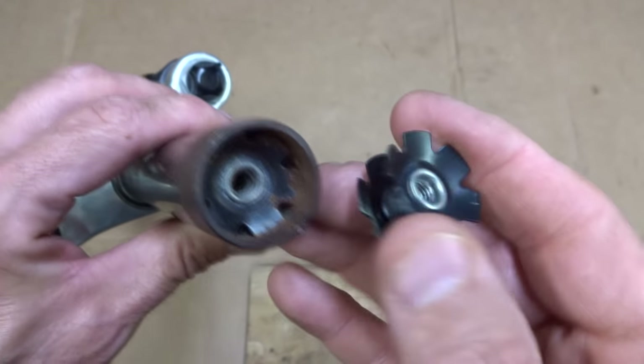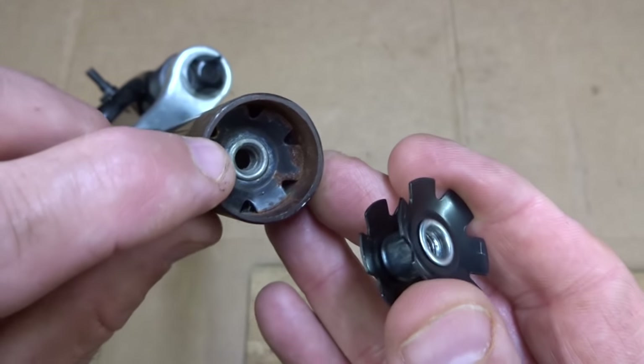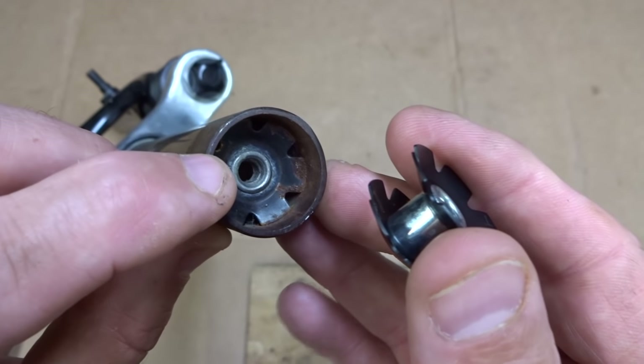Hey viewers! A question that comes up occasionally is how to remove the star fangled nut from a fork steerer tube.